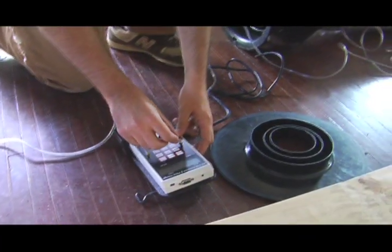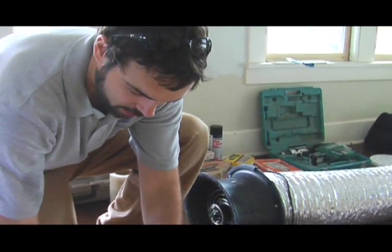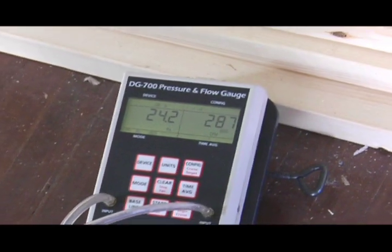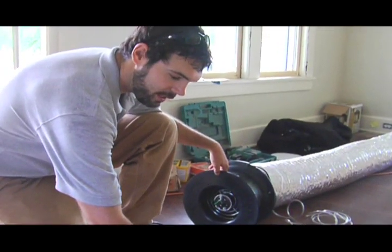These instruments will tell us pretty accurately how much air is leaking out of the duct system. We test the duct systems before and after we've completed our work to ensure the customer that the duct systems have been sealed to a high standard. I'm going to pressurize the system to 25 pascals and then measure the leakage at that point.